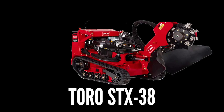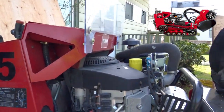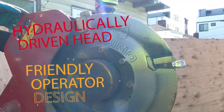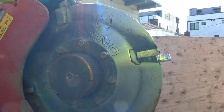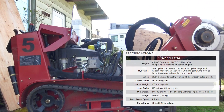This is the Toro STX 38, model 23214 — I think it's like a 35 horsepower engine. It has tracks instead of wheels. The rhino wheel is a different kind of grinding wheel; these are more aggressive teeth, they're bigger, they take out bigger chunks of wood. Super cool. It does a good job grinding medium to large stumps.